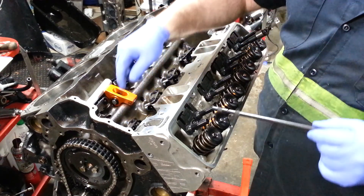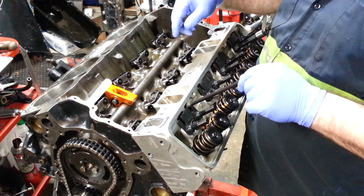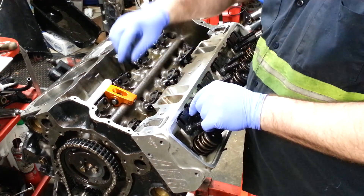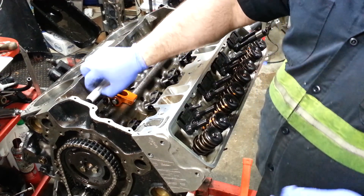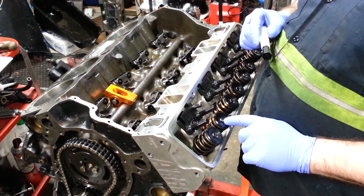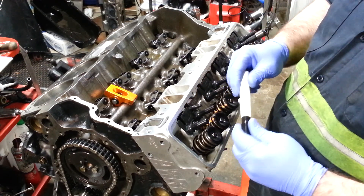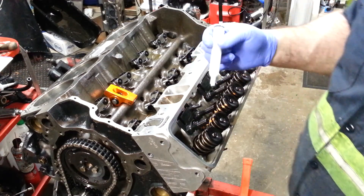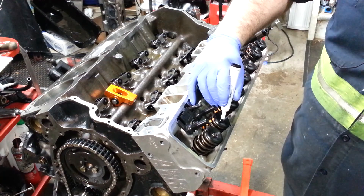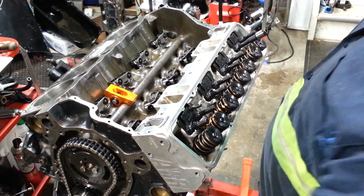So the first thing is you've got the lifter in there. I'm just going to work it in between the guide plate and put it down into the cup. Some people use a permanent marker, but here on the valve — the end of the valve stem — you need to put some kind of material. What I like is a dry erase marker. I always go horizontal and just put some black marking right on the valve tip of the valve stem.